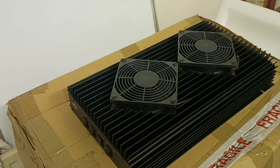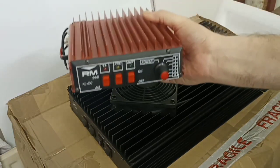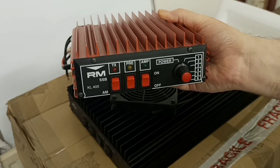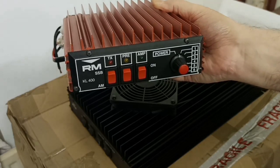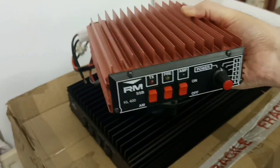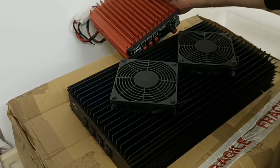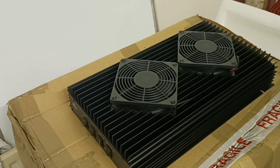For size comparison, the other linear I've got here is an RM Italy KL 400, which is this one here. I thought this one was actually quite a large linear — it will push about 180 watts on FM, probably about 350 watts on SSB. It's quite a large linear in itself, but as you can see, it looks tiny compared to this. This is a huge monster of a linear.